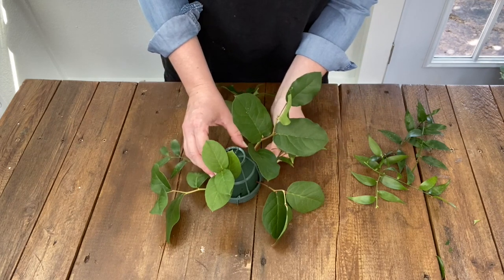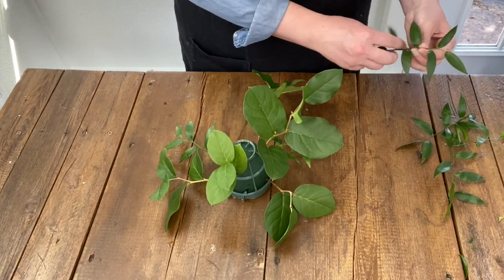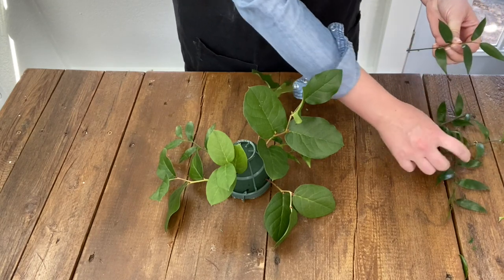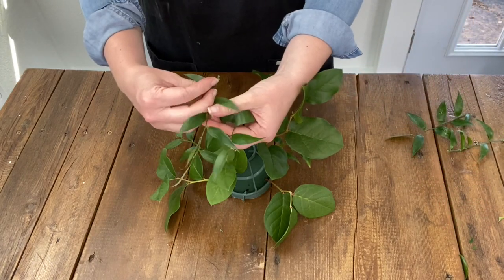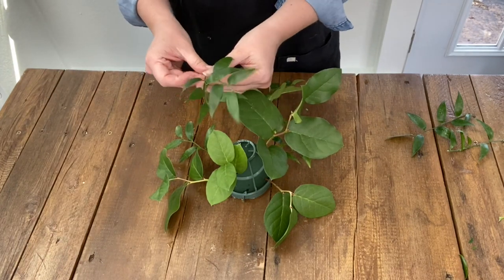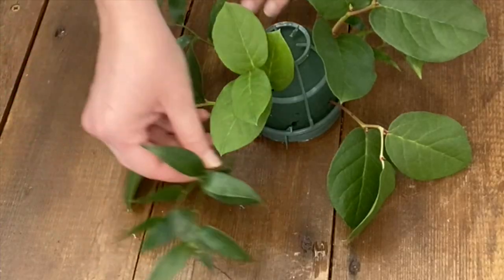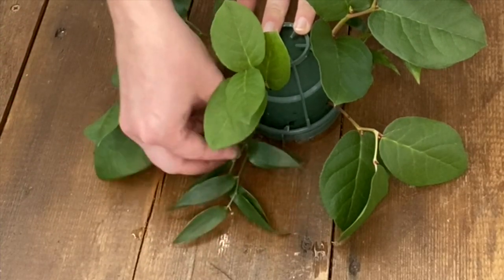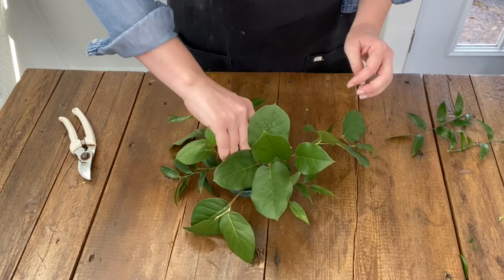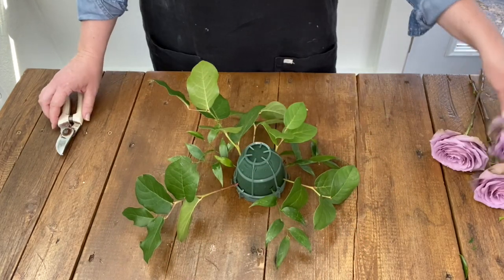Once you have your salal placed, I do the same thing with the Italian Ruscus. I distribute everything using various stem lengths to create depth and interest — in this design you don't want everything hitting at the same length. It's really helpful to continually turn your centerpiece so that you're able to address all sides and make sure that you have no holes.